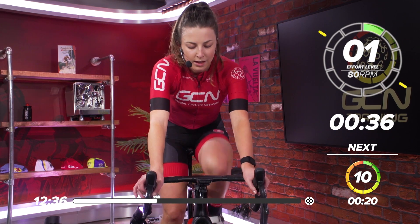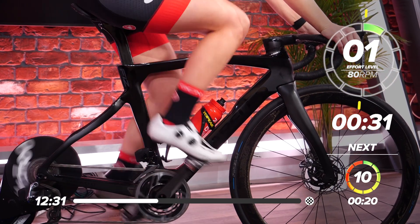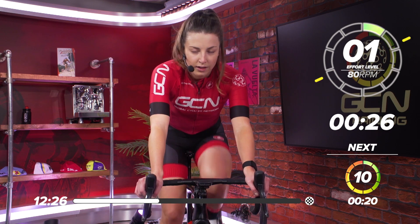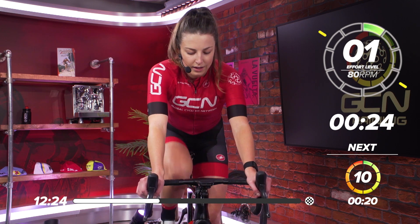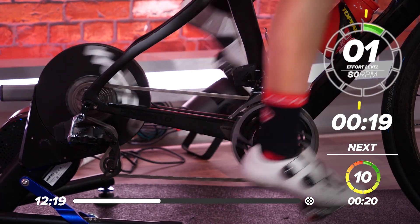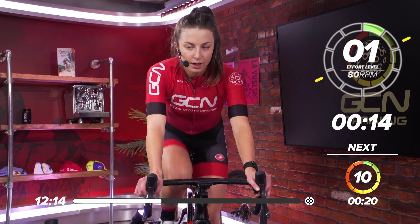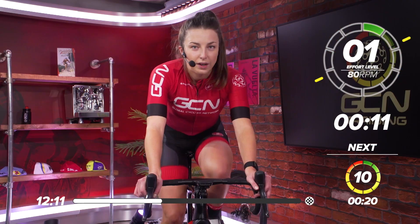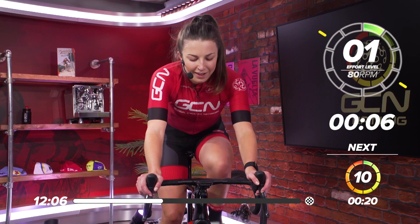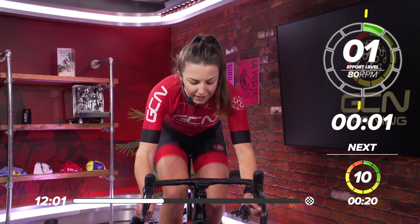Nice, deep breaths. Nice, easy gear, keep pedaling. 20 seconds left now. Nice, deep breaths. Going again in 10 seconds — start thinking about that gear. This rest is going fast now. In five, four, three, two, one — and sprint.